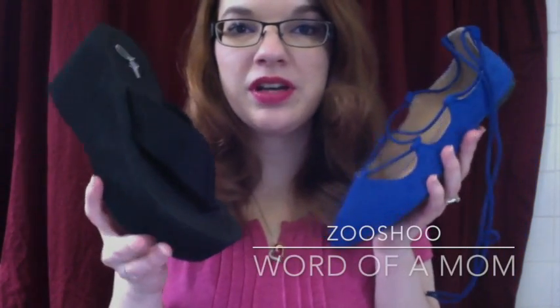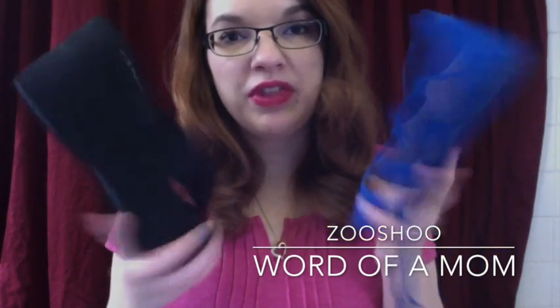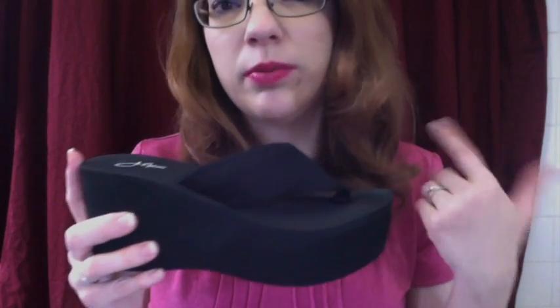Hello, it's Warden Mom here today with you with two new shoes from Zushu. Both of these are by Jay Adams. The first shoe I have here is this great platform flip-flop. This one is called Wave, and as always is by Jay Adams, sold by Zushu.